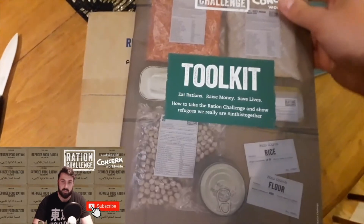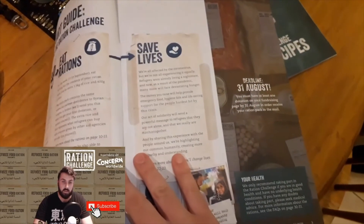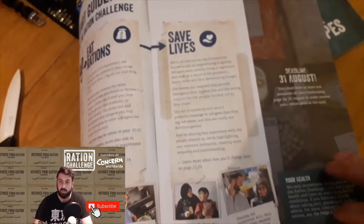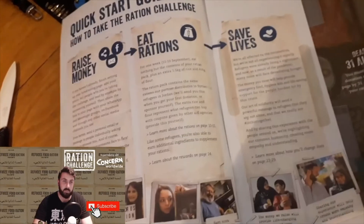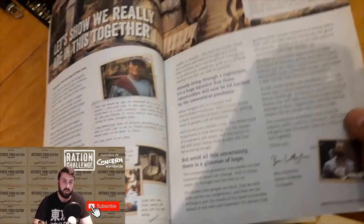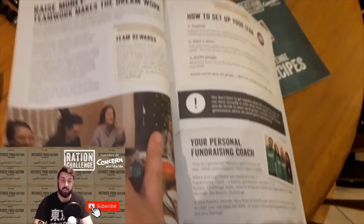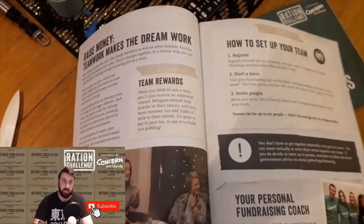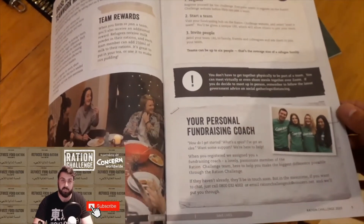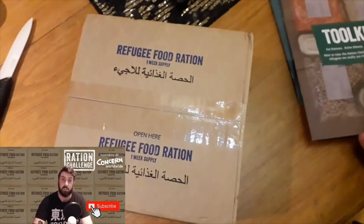You're also given this toolkit which helps you learn more about the challenge. There's a deadline for getting sponsorships for them to send you a ration pack. There's also the motto behind it which is: raise funds, eat rations, and save lives. There's also a little bit about how to set up teams. I'm part of a team and because of that we get an extra part to our ration, which is 210ml of milk each.